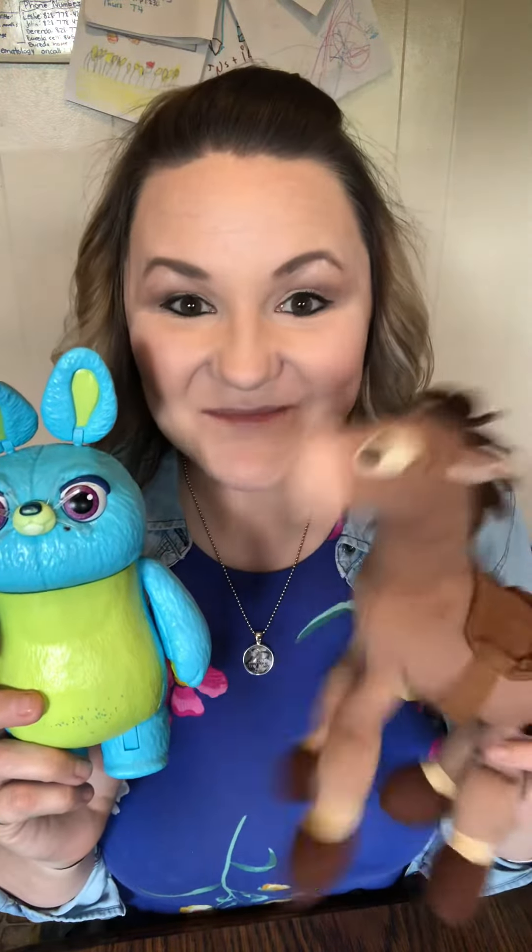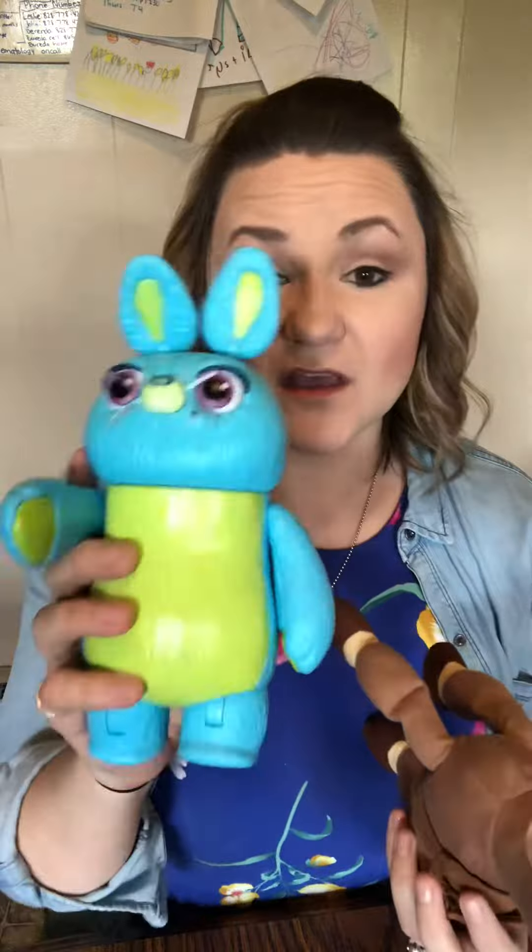So my first two items are gonna be Bunny from Toy Story and Bullseye. Now, Bunny is actually pretty solid — he's made out of plastic, he is stuffed. So holding them in my hands, which one do you think is heavier? Which one weighs my hand down more? Yeah, Bunny. So which one is lighter? Yep, Mr. Bullseye.